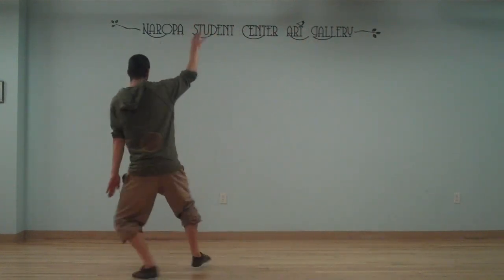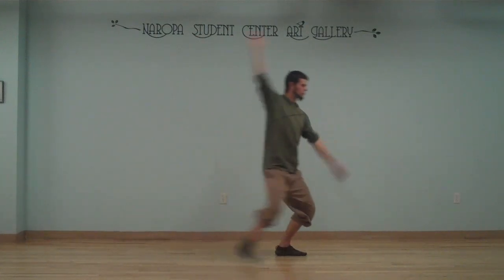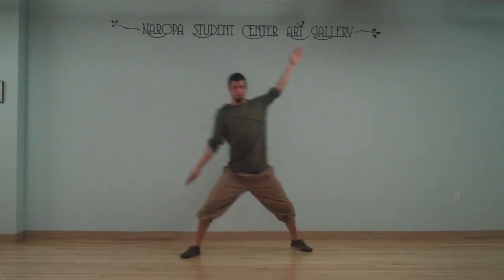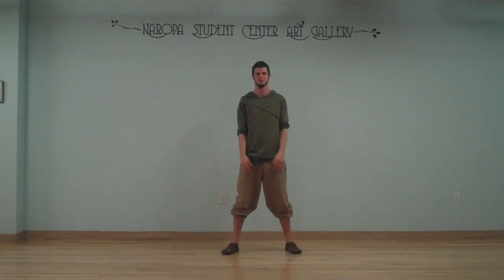Keep going around that circle until you reach your beginning again. Now of course speed it up, but really take your time with this. It can be really confusing and disorienting and you can easily trip yourself if you speed up too quickly.